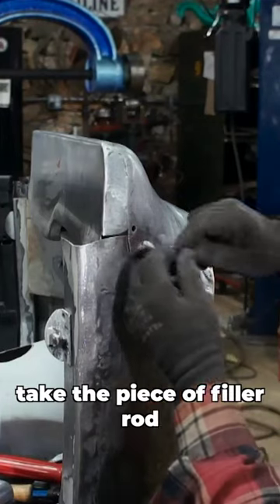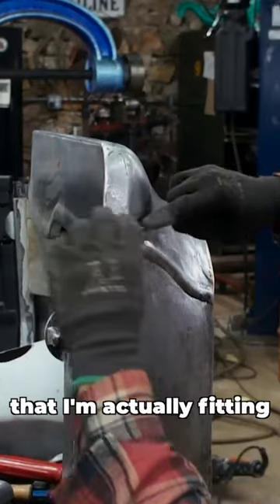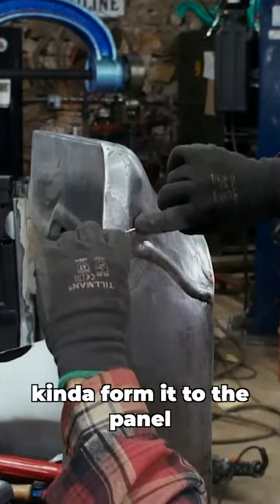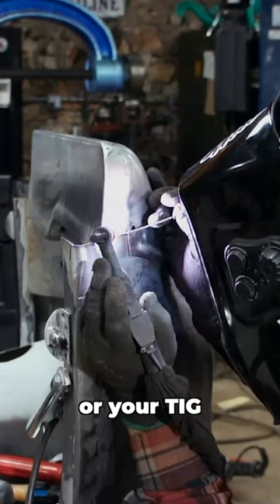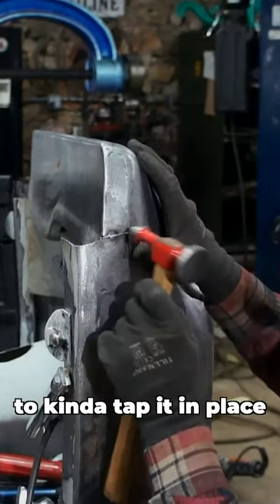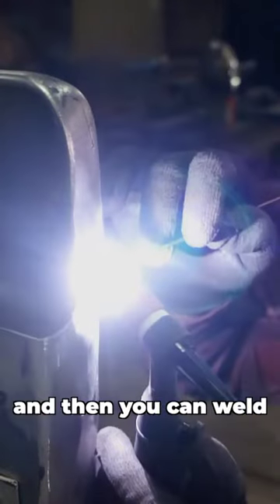What you can do is take the piece of filler rod — you can see I have a piece of eighth inch filler rod that I'm actually fitting into the weld seam. I form it to the panel so it bends and conforms, then you can zap it with your MIG or your TIG and weld it on the end, then use your body hammer to tap it in place. Once you have a shape figured out, you can cut off the end.